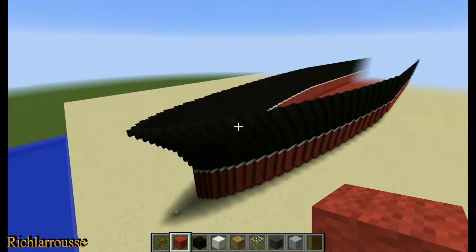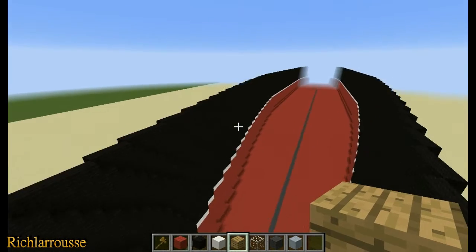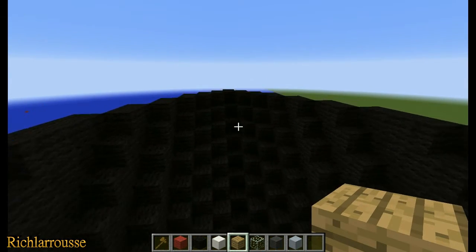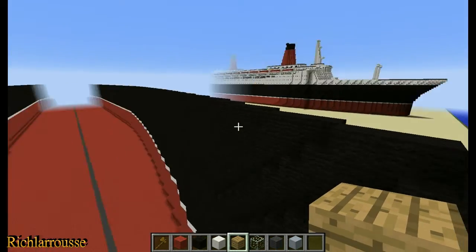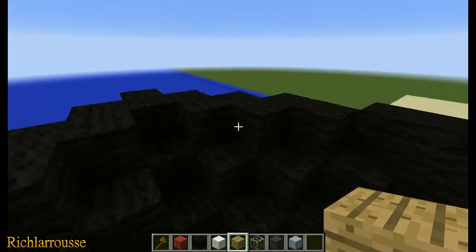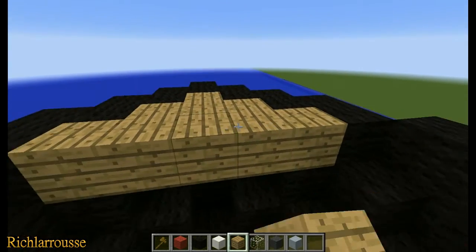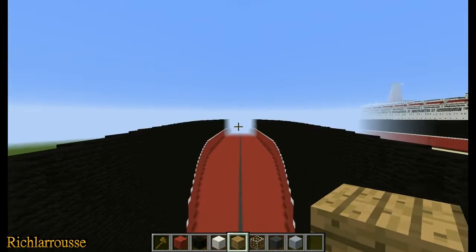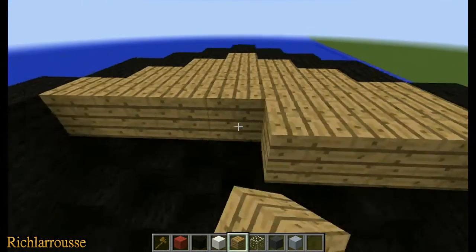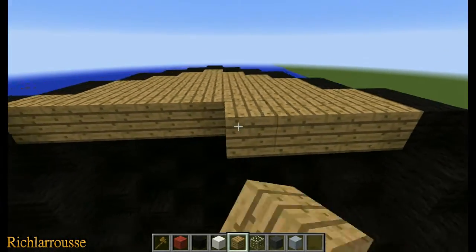The first job we want to do is add the main deck. You can use any colour you want, but I'm going to go with normal oak wood planks. I don't think these ships really had wooden planks on them at the time, but you can use any colour. You're going to go from the tip of the bow, at the very top of the black, and just start adding the wood deck all the way to the stern. If you're working alone on this, good luck — you're going to need a team of people.